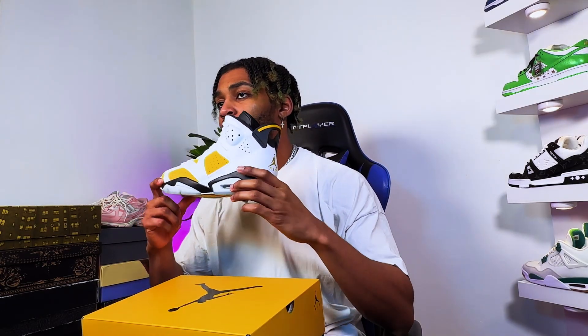Thank you Jordan Brand for giving us a very different variety. Guys, remember — just because I don't like it doesn't mean you don't. If you do like it, put it in the comments down below. Let's have a conversation — why do you like this pair, what's great about it, what's not so great? Also subscribe to the channel if you want to see more content and reviews. Don't worry, they're not all going to be this low energy — it's just that this sneaker is giving very low energy to me.